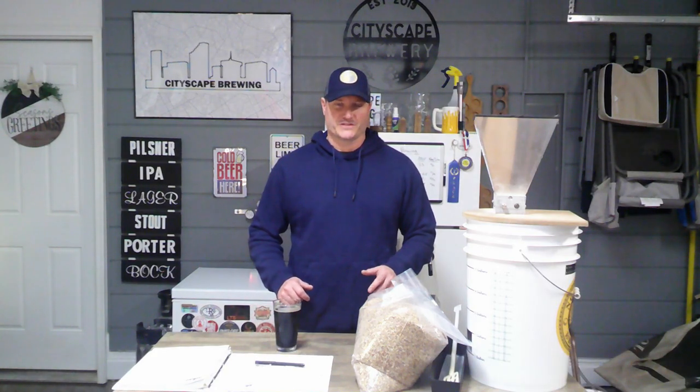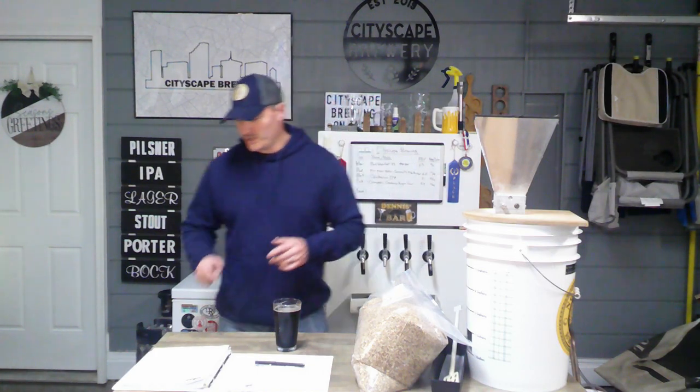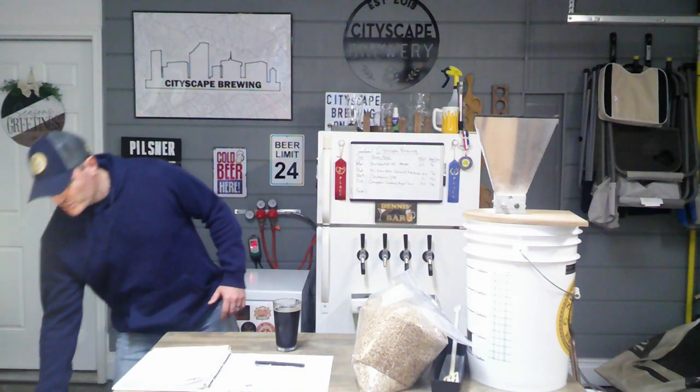Quick tip about brewing in the colder months: if you keep your equipment outside or if it's cold because you're bringing it outside and it's chilly — I do my brewing in my garage. If it gets cold, especially your mash tun, I suggest putting a little bit of warm water in it. I use my Rubbermaid cooler mash tun with just warm tap water to warm up the inside.